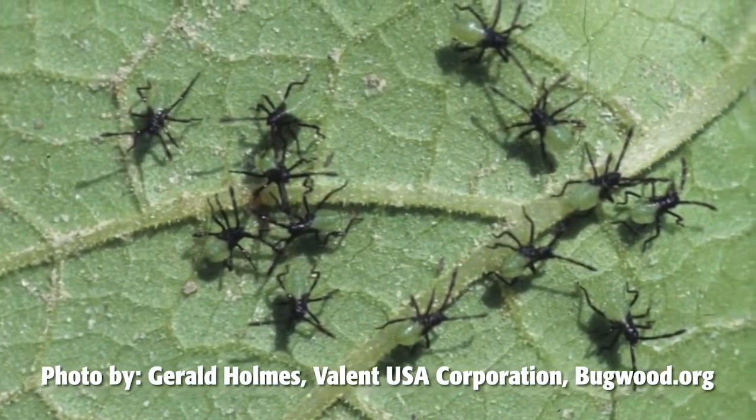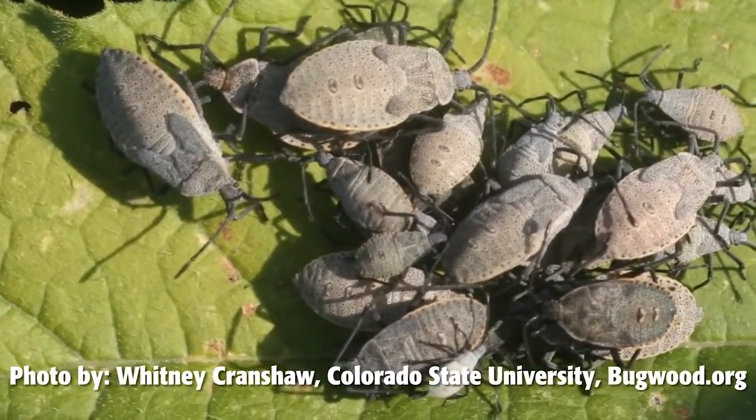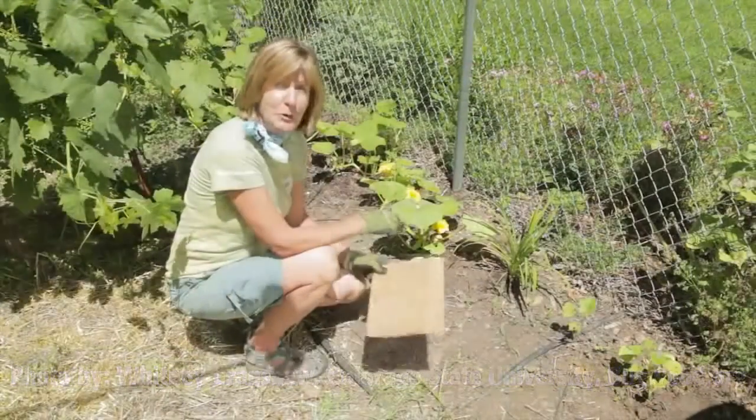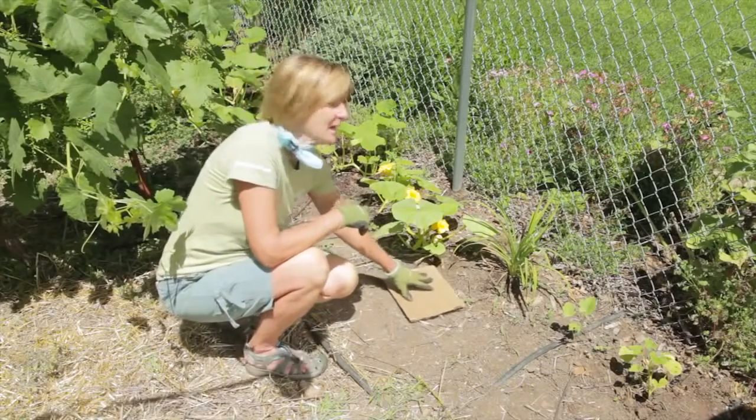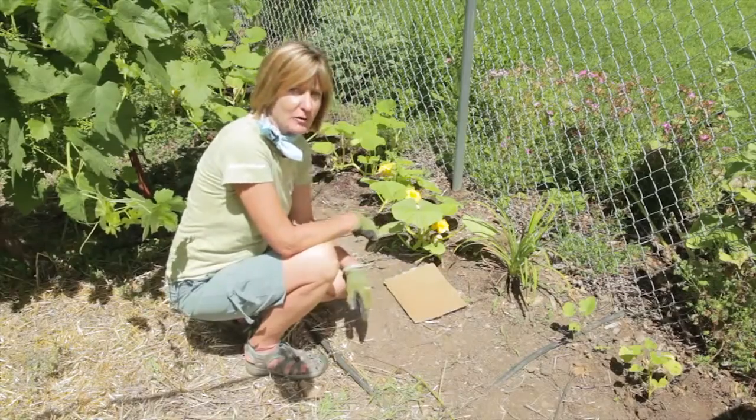What will happen is they'll suck the juice out of the plant, leaving little yellow spots on the leaves, then the leaves will wilt and the plant will die. You can put a piece of cardboard down and give them a place to hide, then later on the next day, turn the cardboard over and catch them.